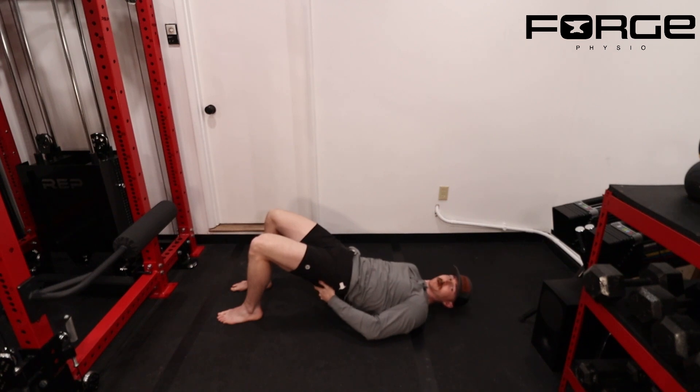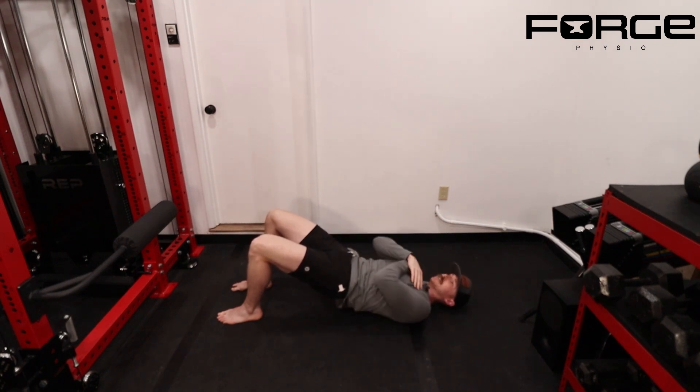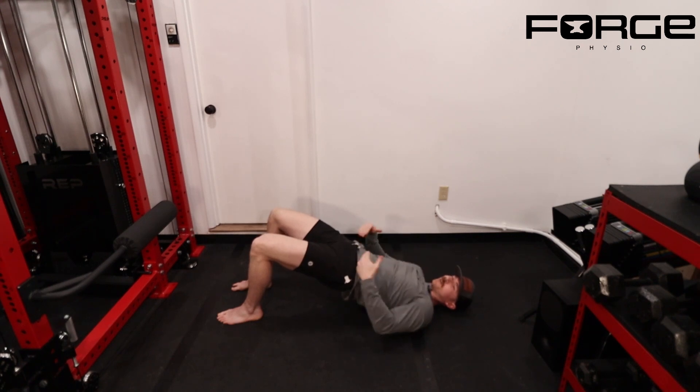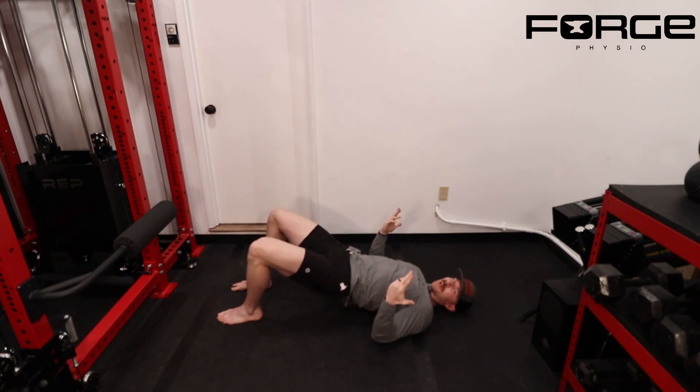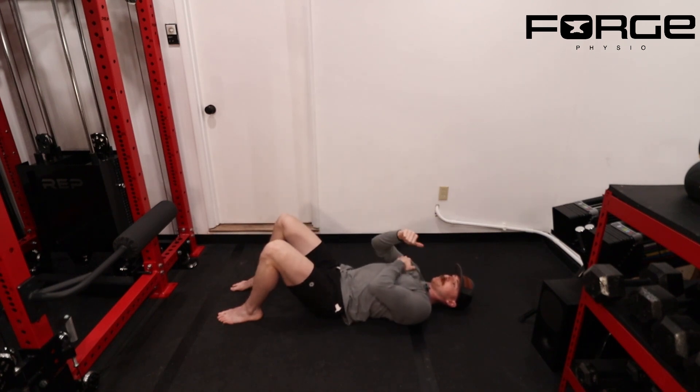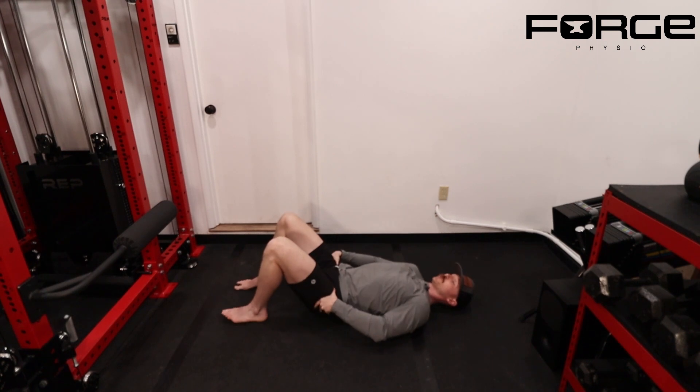When I come up to the top position, I'm doing a really good job of keeping my hips rotated under me and I can really feel my glutes engaged. Notice how I'm not bridging excessively high — that's another compensation I'll see. People try to get way too high, they lose tension in their hips because they don't have the range of motion, and they end up just really arching into their low back.